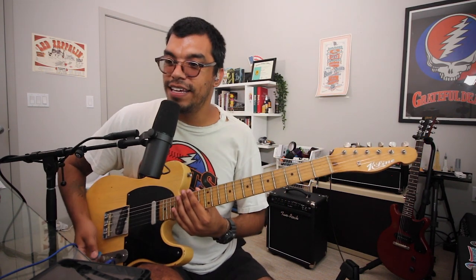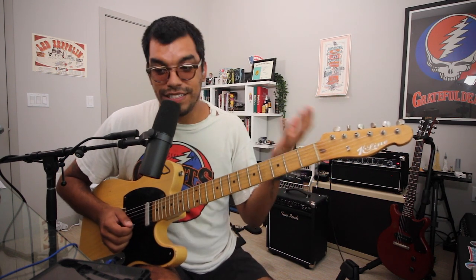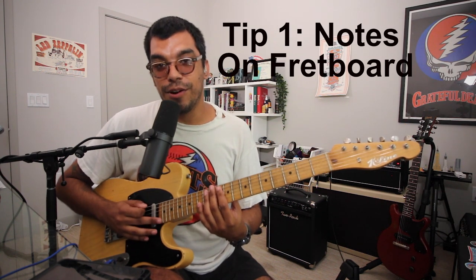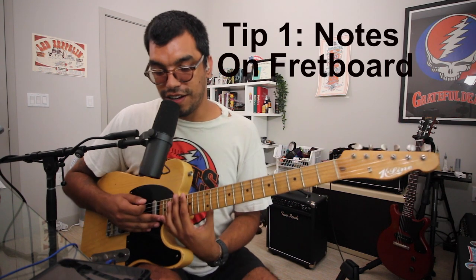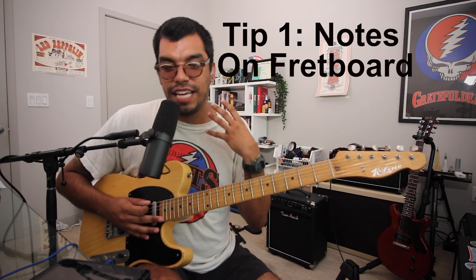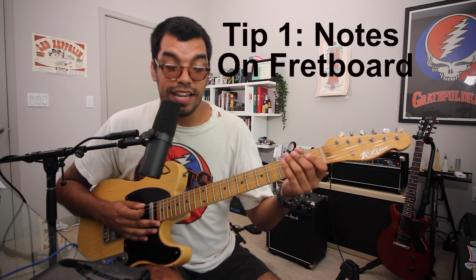Tip number one is not the most spectacular tip, but it's something as simple as: you have to know every note on the fingerboard, on every fret. That's just repetitiveness — taking five minutes of your practice routine and reciting the notes so you know them like the back of your hand.